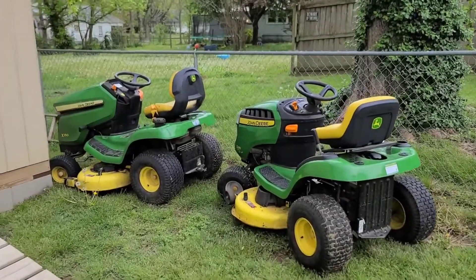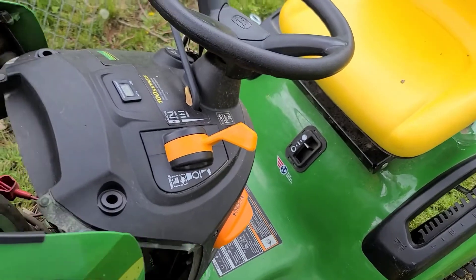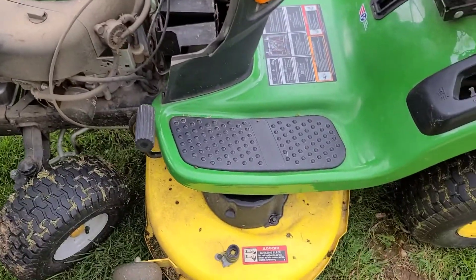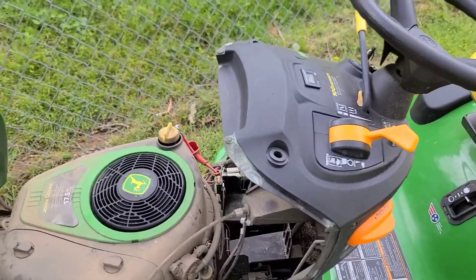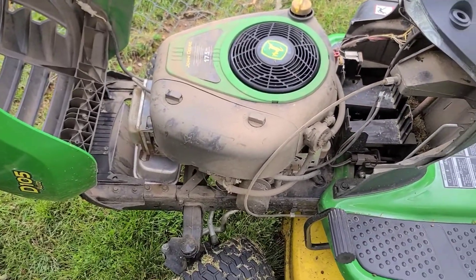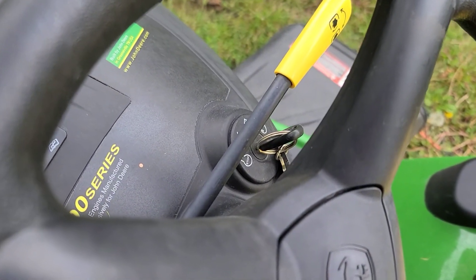I recently picked up this mower from a friend — we're not keeping it, just doing a tune-up before selling it. Right now there's no battery in it; I bought a new one yesterday. We're going to take the deck off, change the blades and belt, make sure everything is level. I think there's a parasitic power draw somewhere, so we'll track that down, then pressure wash it and post it up for sale. We'll start by putting in the new battery and testing for the parasitic draw.